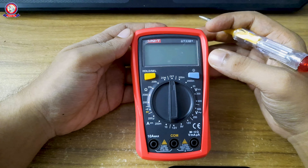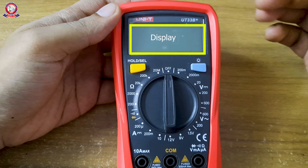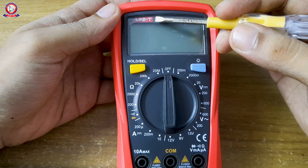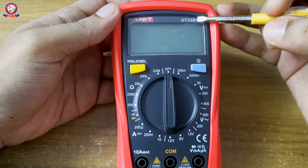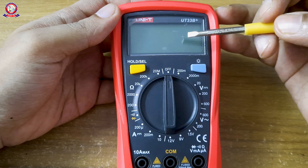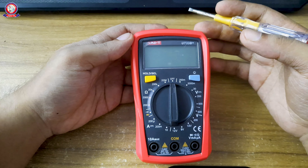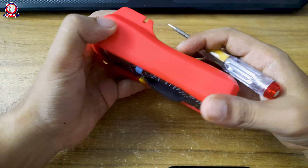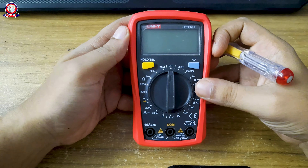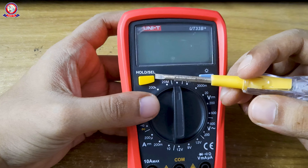Now we'll go through the digital multimeter A to Z. We'll see the display on the top. The model number is UT33B plus, and we'll also look at the back side and other sides of the multimeter to see the model number.